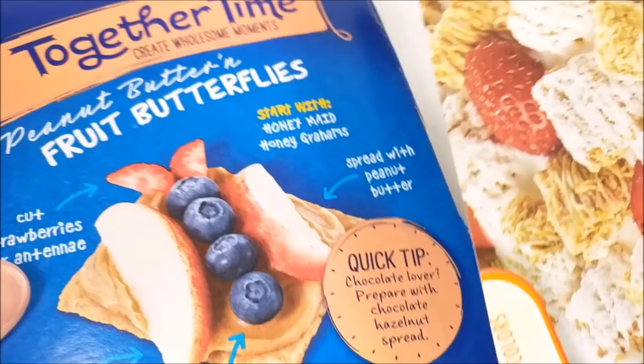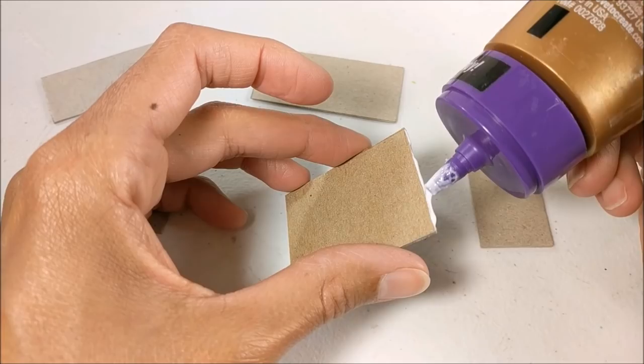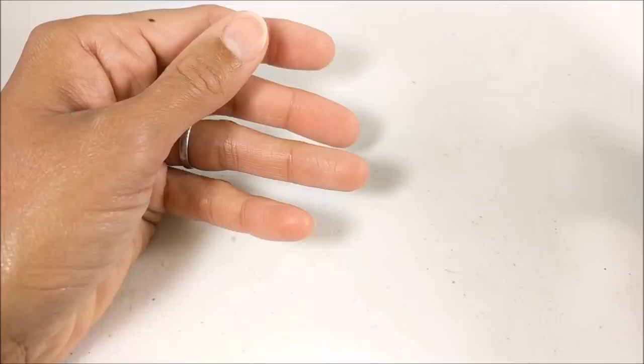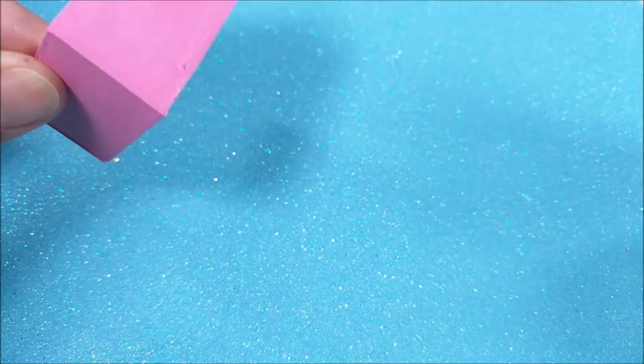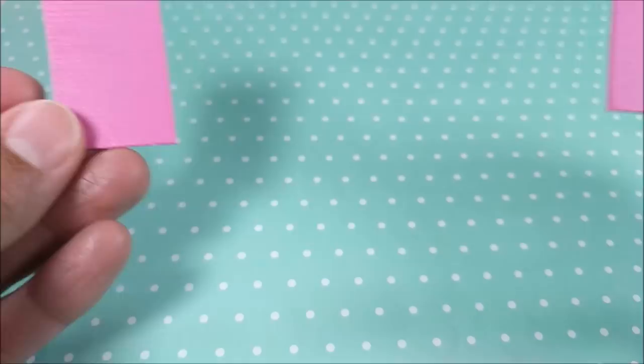Okay guys, for the base I'm just using packaging material. I glue two pieces together, cut out, then assemble and paint. For the top pieces, just adding some craft foam along the bottom, which will help keep them in place.